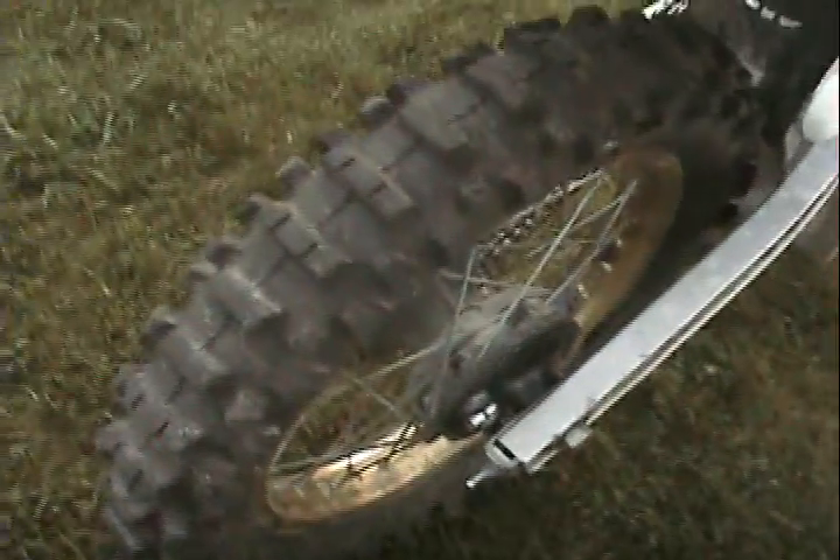Got the aftermarket pipe, and we'll thunder off the other KX. Brand new rear tire. Yeah, it's pretty much all good.